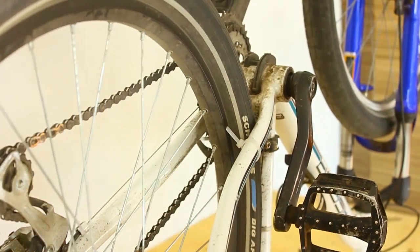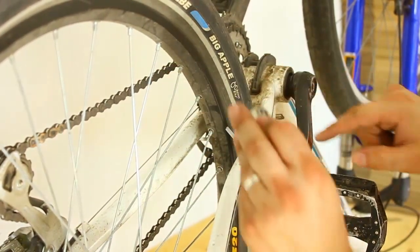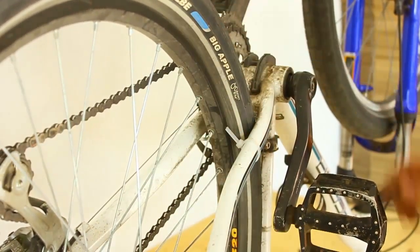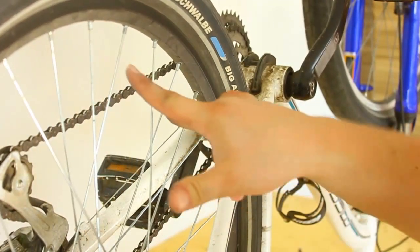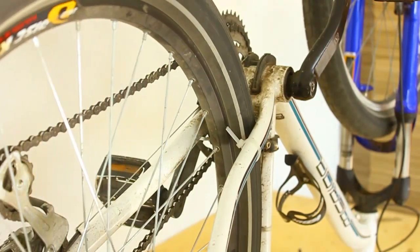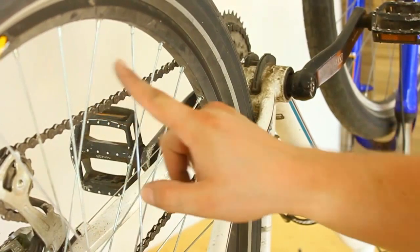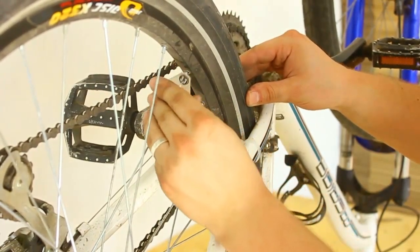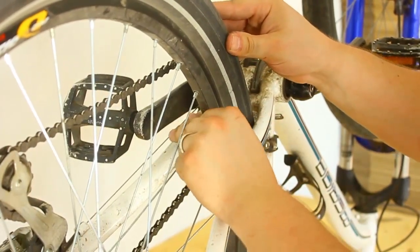Silence on these two spokes — so we fixed that. Let's see if we have any other high spots. We have a high spot between these three spokes, so we're going to tighten them one quarter turn because these are very, very small adjustments. If we adjust too much it's going to create another low or another high.